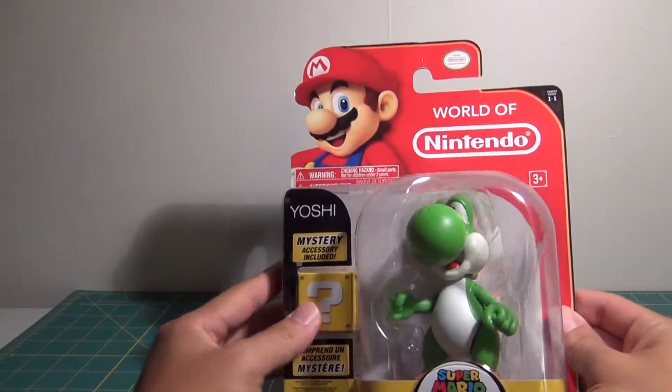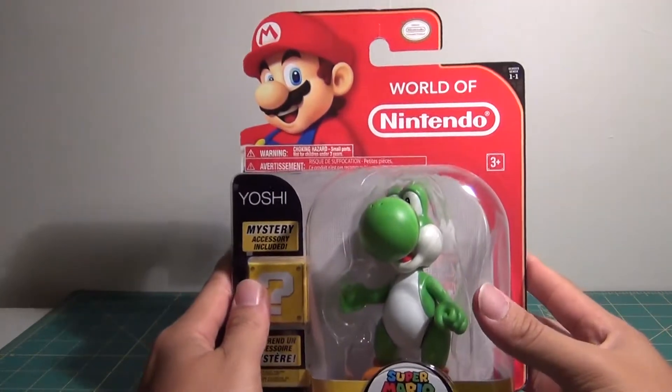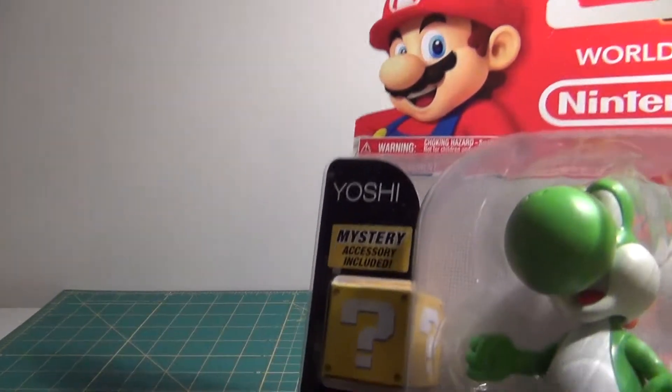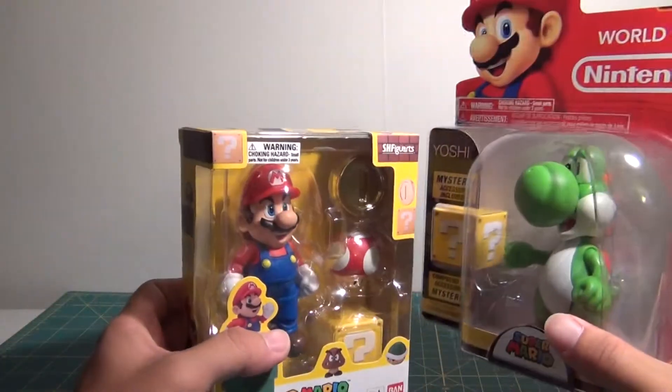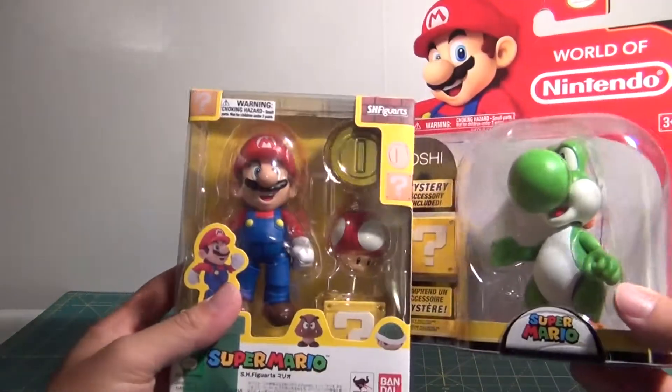He is in scale with the Bowser and the Donkey Kong, so that's pretty cool. I did a size comparison earlier when I showed you guys my toy haul, and he does look like he's in scale.